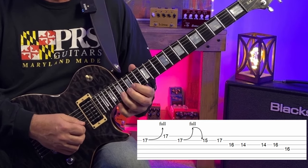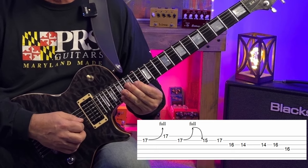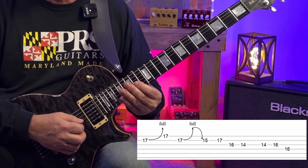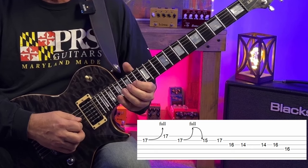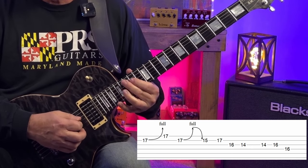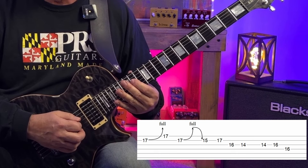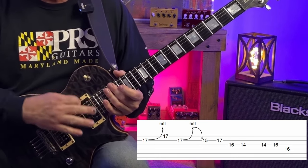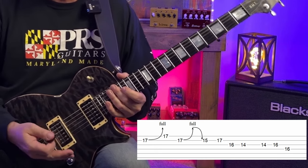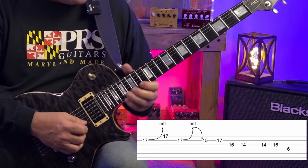Then we play our root and the second again. We slide from the fifth to the sixth and back at frets 14 and 16 on the G string, then play those two notes again. We finish by sliding from the second to the major third at frets 14 and 16 on the D string — those notes are E and F sharp. So over that chord, we worked in a cool bend that incorporated both the third and the fifth.